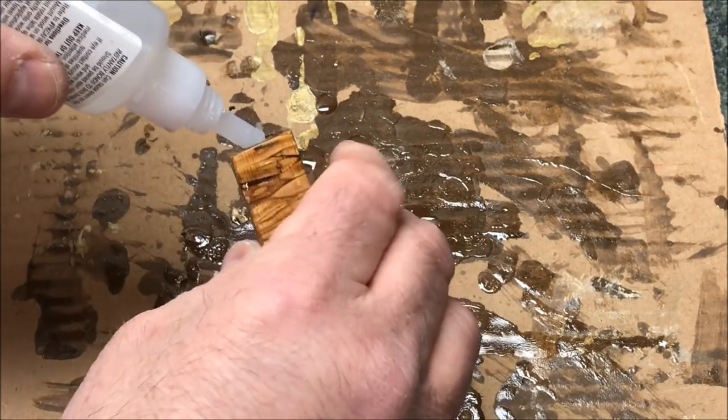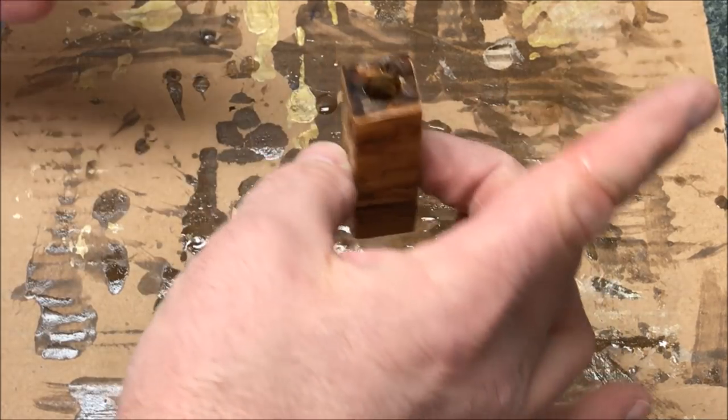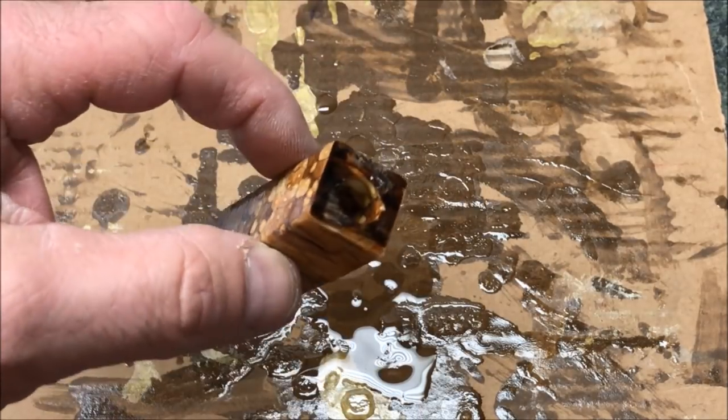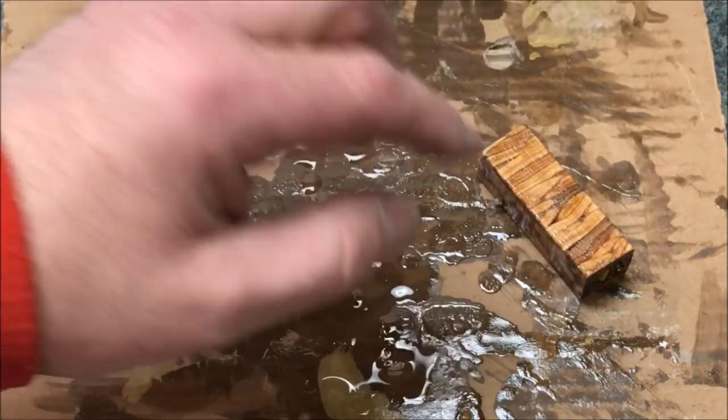The reason I'm doing this is I want to seal these twigs together from the inside as well as the outside. So we're going to let that set and dry and we'll come back in a little bit and get it tubed up.